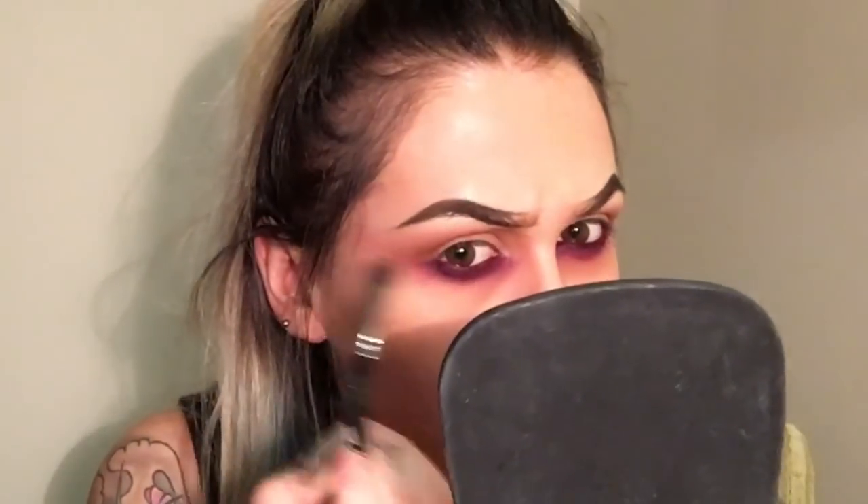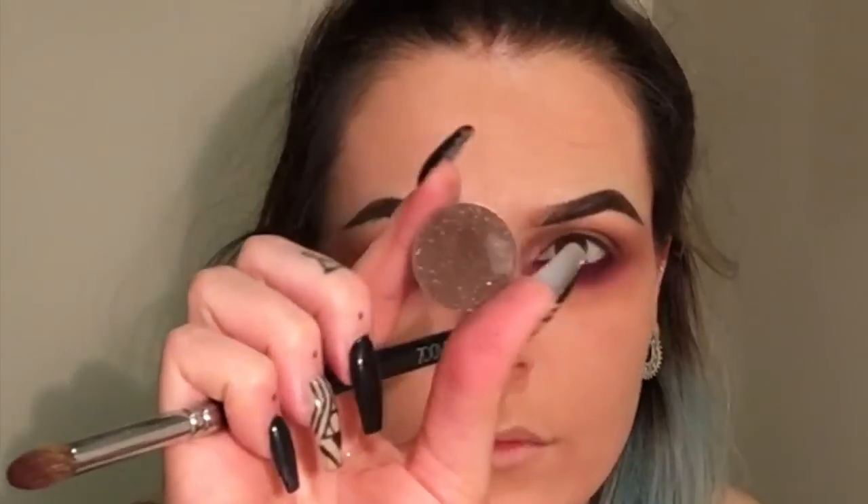Then I'm using my Zoeva 227 Soft Definer brush and Makeup Geek Cocoa Bear eyeshadow, going in and deepening the crease slightly more and making it a little bit darker. Then using my MAC 224 Large Fluffy Blender to soften out where I've put in the Cocoa Bear and blend it all together. Then I'm using my Zoeva 225 Eye Blender and Makeup Geek Bada Bing, going in at the outer corner of my crease just to really deepen that.